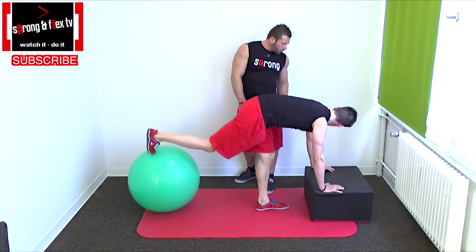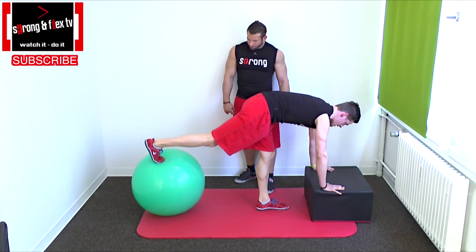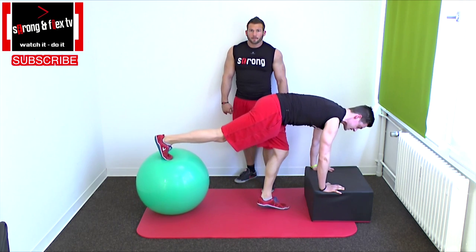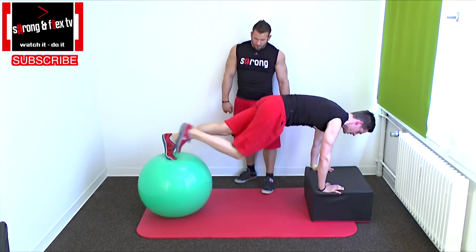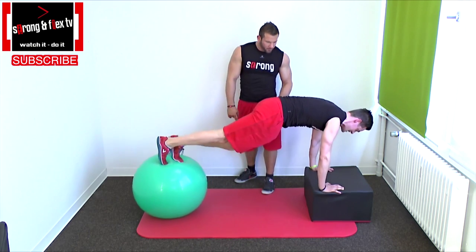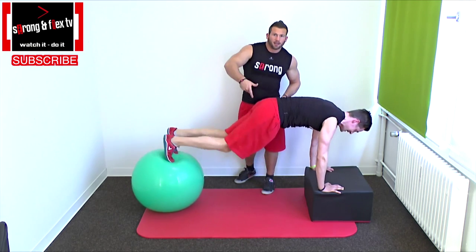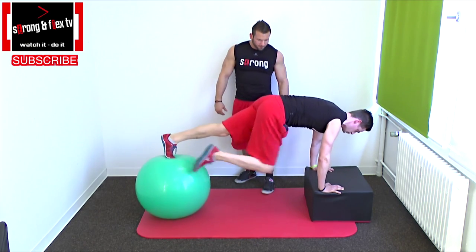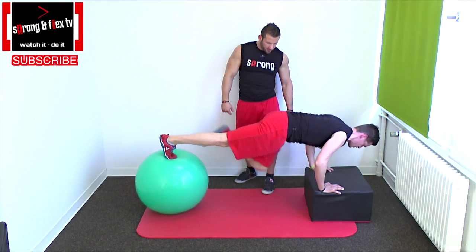Another version: knee to chest. Stay with your arms extended and do these movements — bring your knee to chest, keep your pelvis upright, and as you can see your abs have to do a little crunch motion. Or combine it with a little push-up motion.